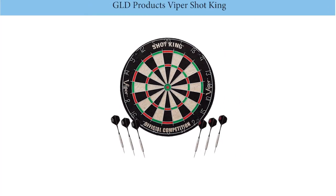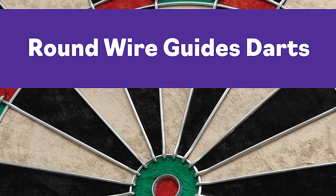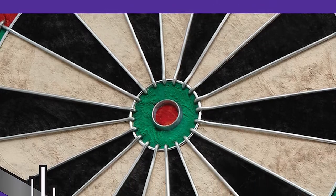Number 2: GLD Products Viper Shot King Dartboard. This premium quality dartboard from GLD Products is designed with a staple-free bull's-eye to prevent bounce outs. It comes with six brass darts, making it an ideal option for home use, tournaments, and taverns.